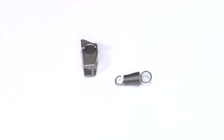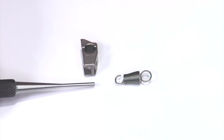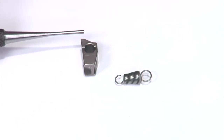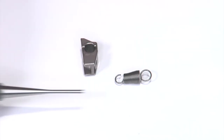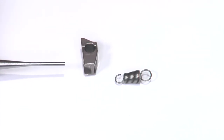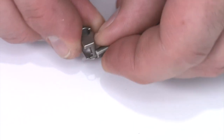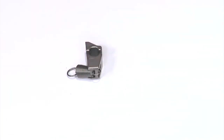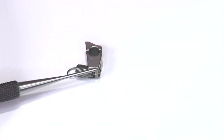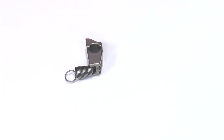Before we assemble the sear and sear spring together, I want to point out something: our spring has a gap on it just like the factory spring does. We're going to assemble that on the sear. Remember this is the top end of the sear — we want that gap to be down when it's installed, but the spring has to be around the backside of the sear when we do so. When I go to install it, I'll hook it on the front, roll it around the back, and in the installed position that little gap will be facing downward — that's the proper orientation.